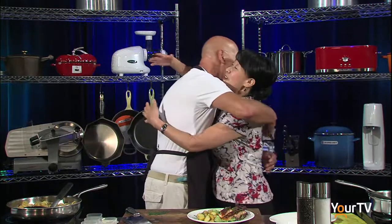Kevin, beautiful dish. Thank you. Give me a hug. Thank you, Kevin. Thank you.